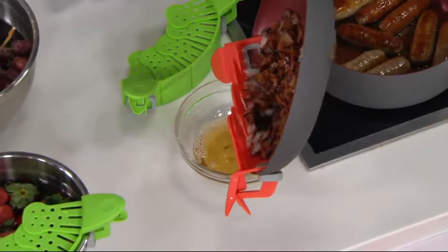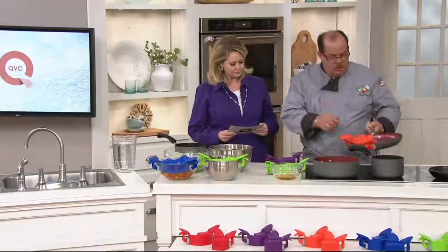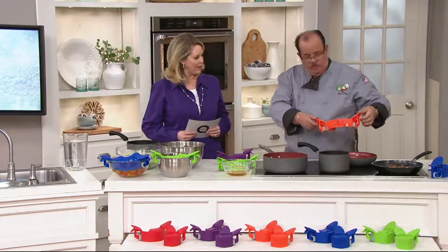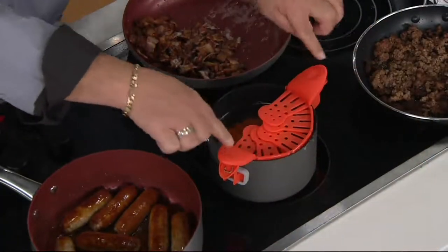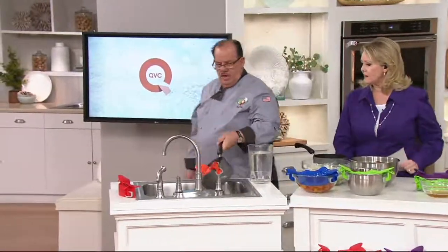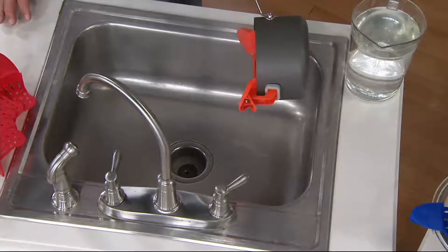Whether you're draining chopped meat for taco Tuesday, bacon, or rendering sausage, you only need one product. Just rinse it off. And even on a smaller pan, it fits right to the rim. So you can take your carrots over to the sink — that same unit works. It's just an amazing quick product.